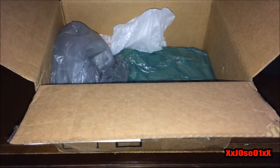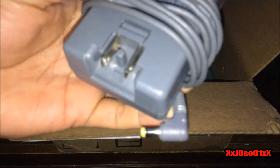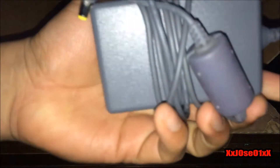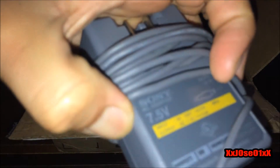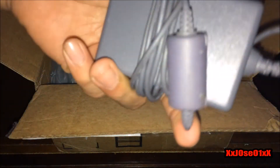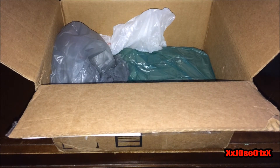The first thing pulled out is what I think is the power port and the AV port. Yes, this is the power cord — I've never seen this before but this is the PlayStation One power cord. Let me know in the comments whether this is official, but I think it is. This appears to be the official Sony PlayStation One power cord.